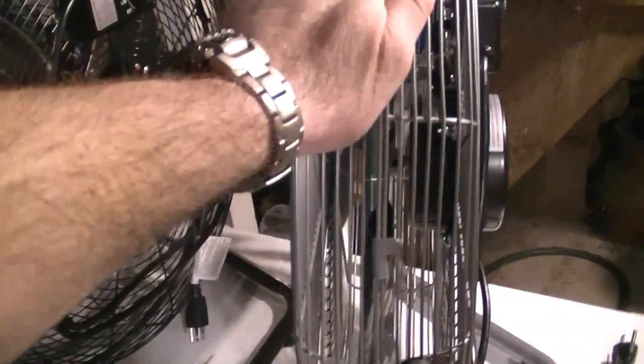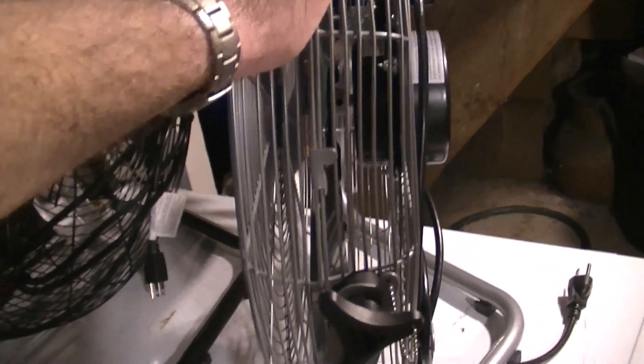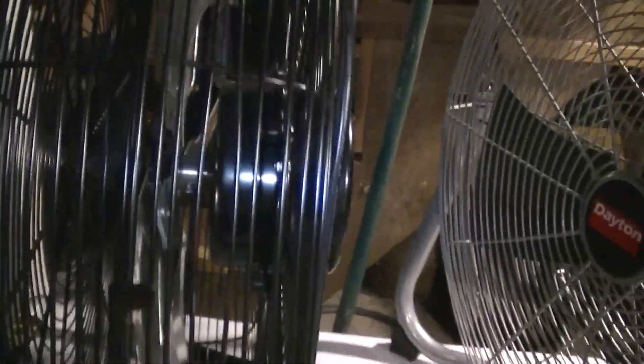I'm impressed with the power on both of these. As far as the stands go, they're both very sturdy. There's nothing wrong with the one on the Ken Brown at all, but I think the one on the Dayton is a little sturdier. Physically it's pretty thin compared to what you would normally see, which makes it very easy to mount in a window because of how thin it is and how easily you can secure it.